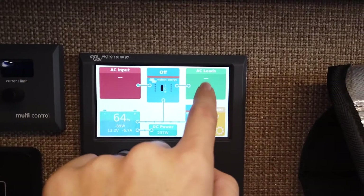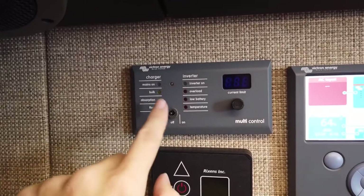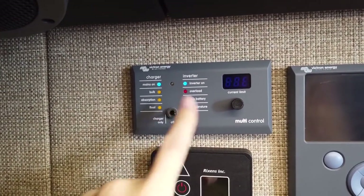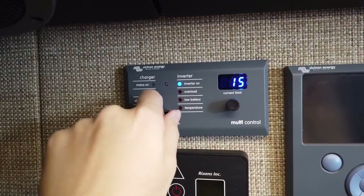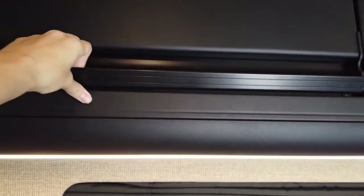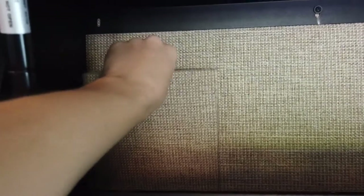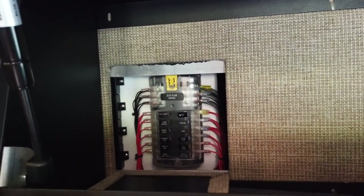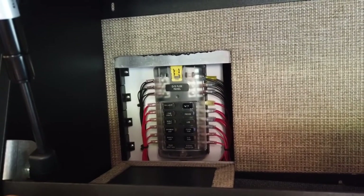If I were to plug something into the AC, we'd see something come up there. When we want to charge up or run an AC appliance, we have to turn the inverter to on. But when we're not running any AC, we keep it off to save power. In the second cabinet along we have the switch which turns our WeBoost on and off. And in the first cabinet we have the fuse box — so if anything goes out, this is the first place we check.